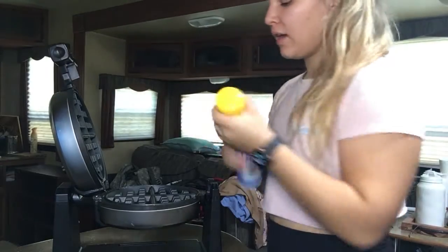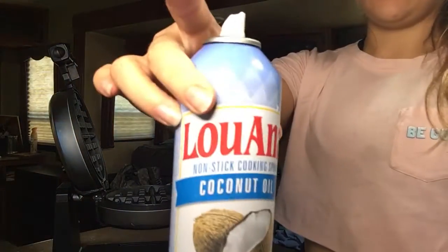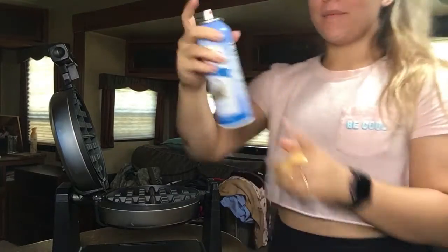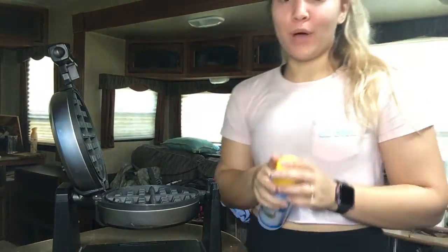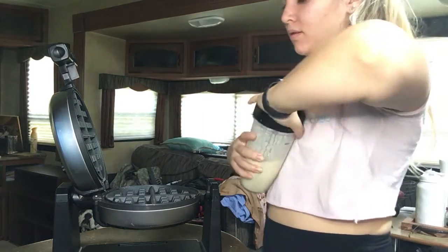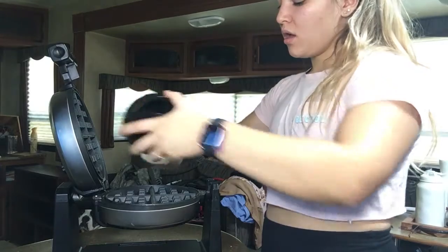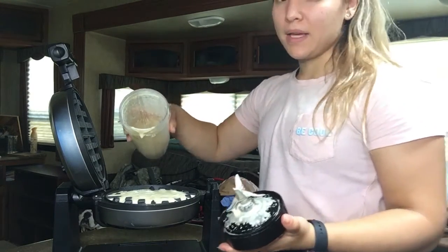I'm going to preheat my waffle maker and spray it — both top and bottom so it doesn't stick. Then I'm going to pour this bad boy all in there. It is more watery than usual so it might make two waffles.